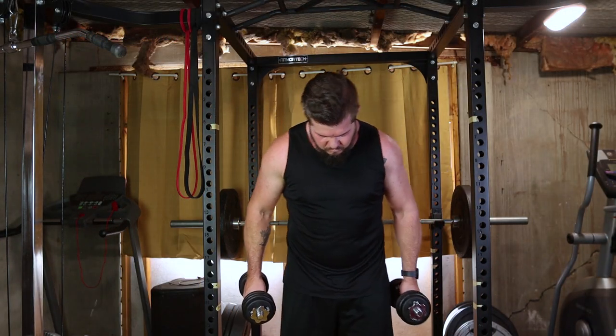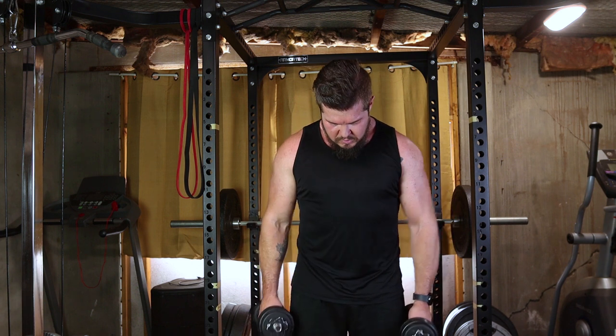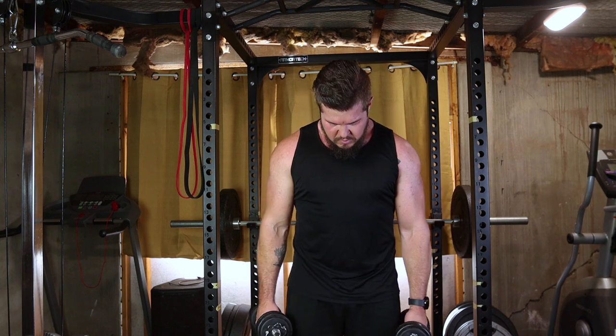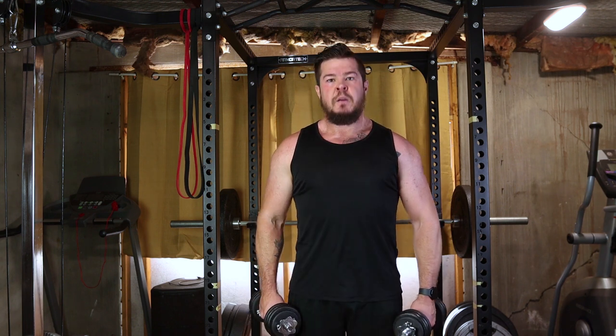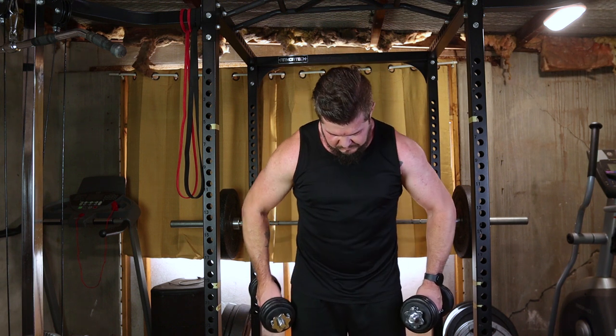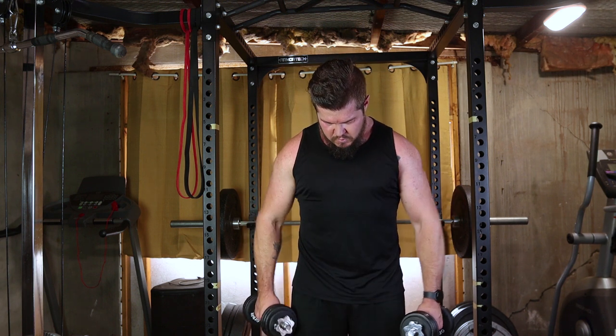Start by selecting a pair of dumbbells that match your fitness level. Stand with a dumbbell in each hand, arms fully extended by your sides, and a neutral grip, palms facing your body. Maintain a slight bend in your knees, engage your core and keep your back straight. This is your starting position.